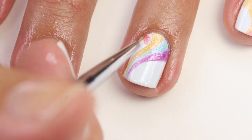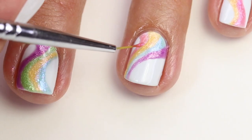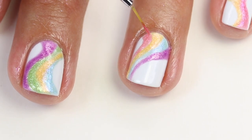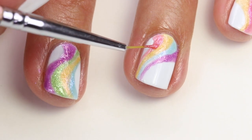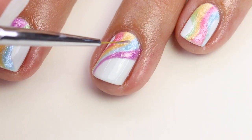Now I'm coming in with the pink. I'm going to make it thicker at the base and bring it up a little skinnier up to the side. I think that gives it such a nice wave on the finger. You don't want the lines to be too thick because you want to be able to see the white on both sides. That's what's really going to make that rainbow design pop.